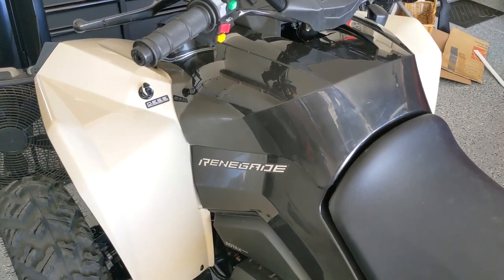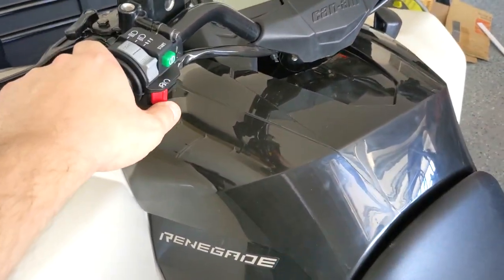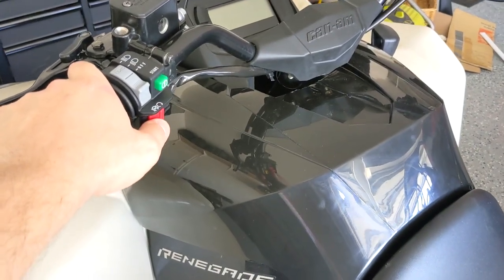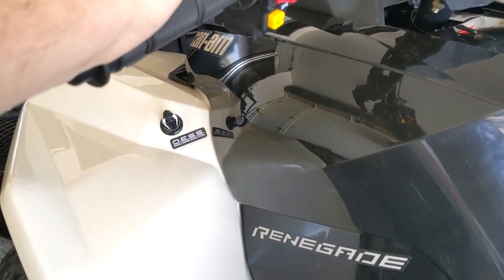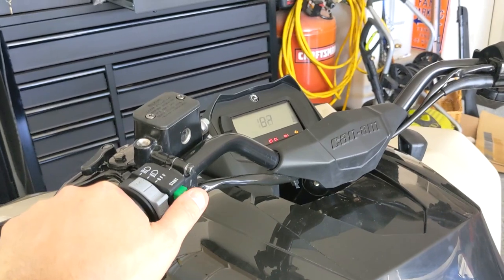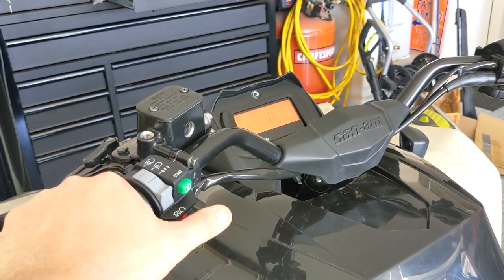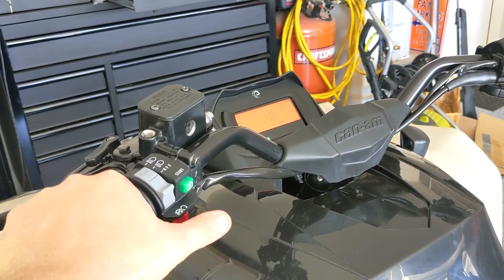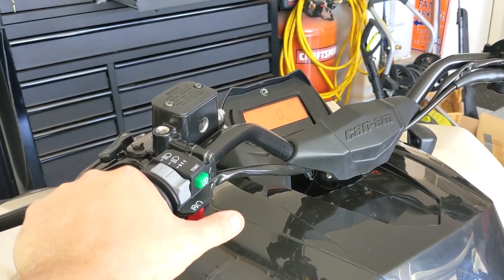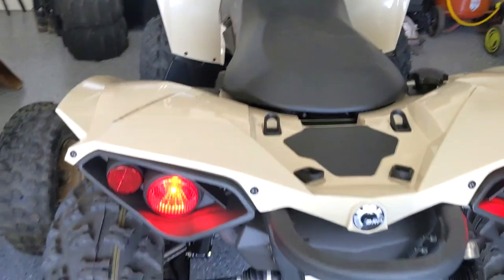Plastics are back on, ECU is bolted in — I'm going to give this thing a whirl and see if she starts up. If you guys haven't seen the new Renegades with the electronic key, you have to turn the switch on and hit the start button twice — it's kind of like the X3s now. Sounds good, she's running — alright, I guess we'll take her out.